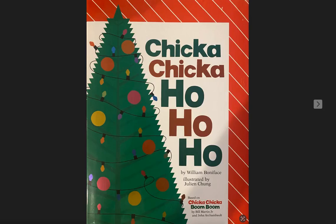Chicka Chicka Ho Ho Ho by William Boniface, illustrated by Julian Chung. Based on Chicka Chicka Boom Boom by Bill Martin Jr. and John Archambault.